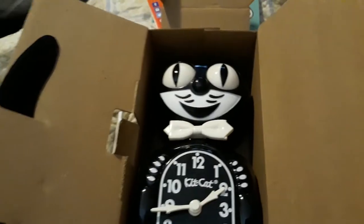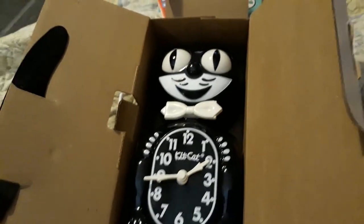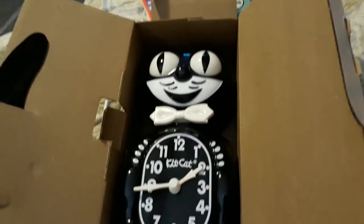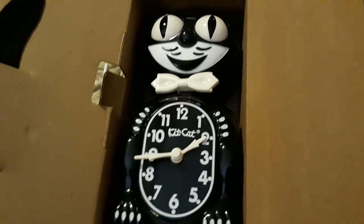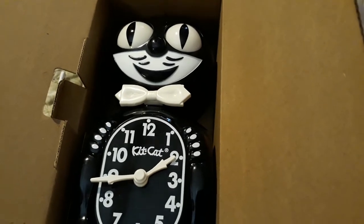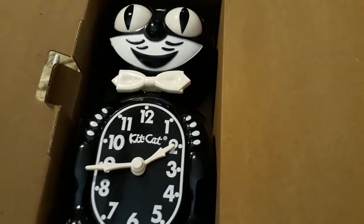So I said I'm going to have to order another clock if I want one. I looked around at antique stores and couldn't find them, and on eBay they're really expensive. So I figured I'm not going to order an old one on eBay when I can just order a new one a lot cheaper.